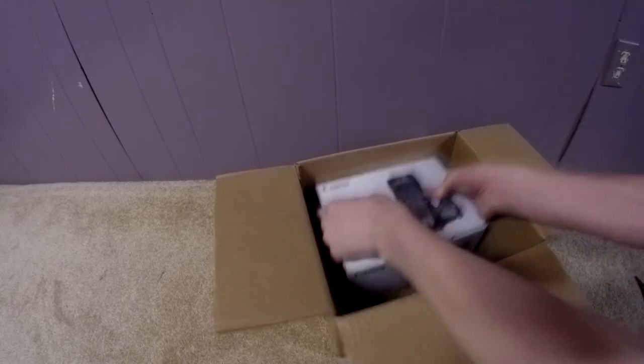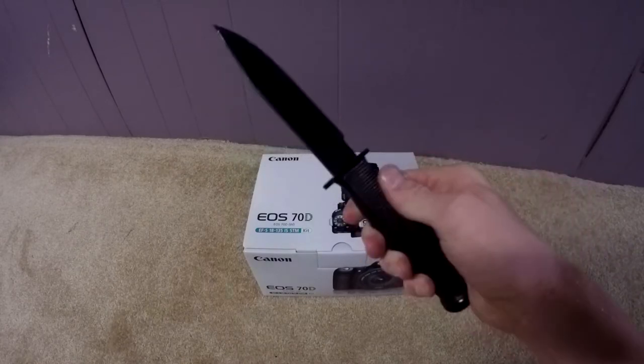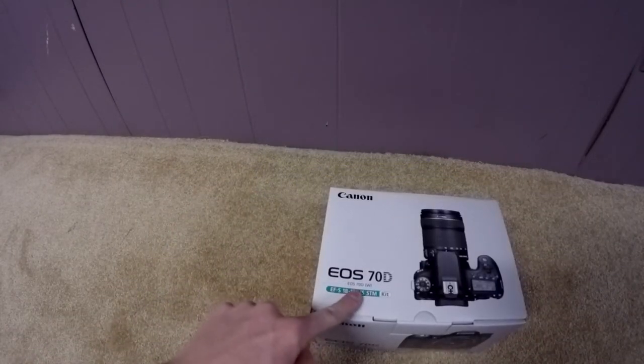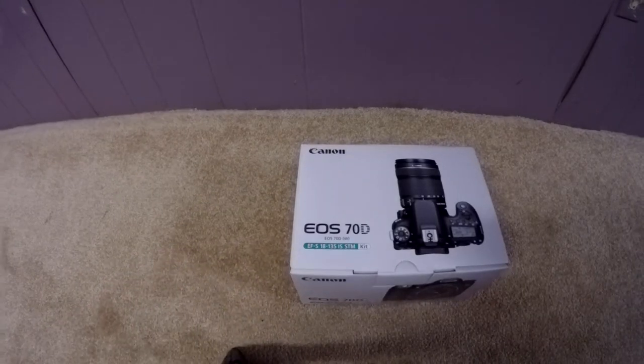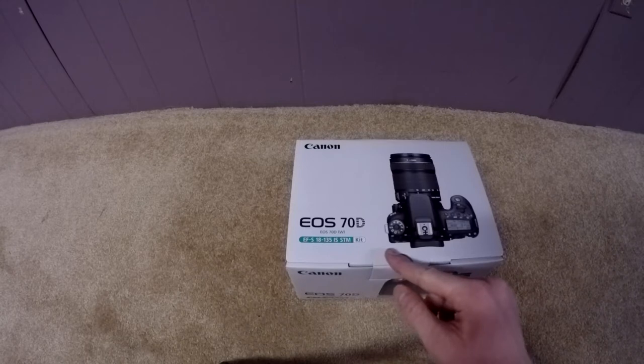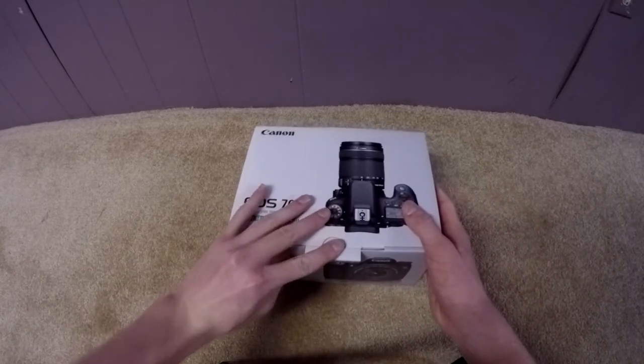That's the Canon 70D. This camera is a couple years old, but it's still a very good camera. There is a newer version out, it's called the Canon 80D, but that was like 600 bucks more and I didn't really feel like that was necessary only for 30fps more, 4 megapixels more in picture taking, and a couple other things.